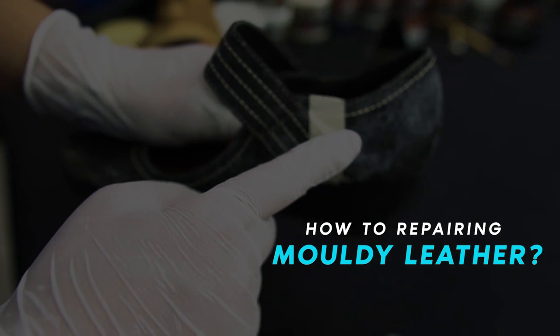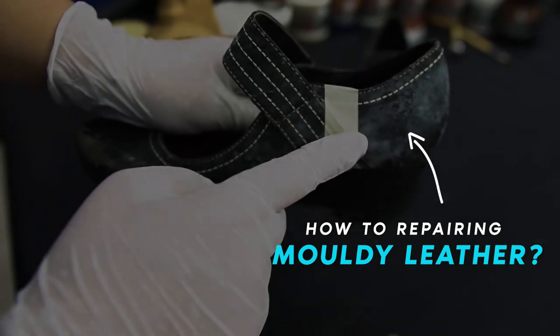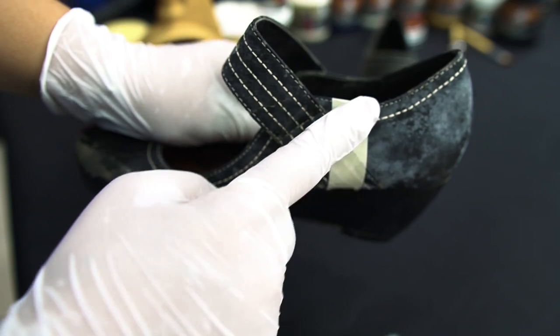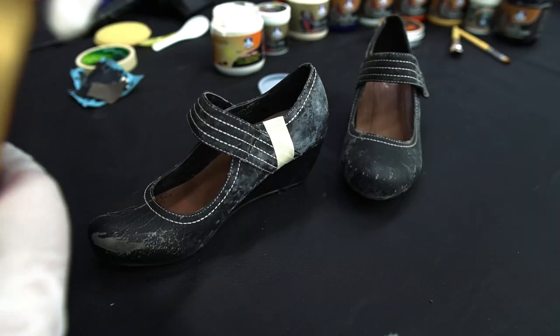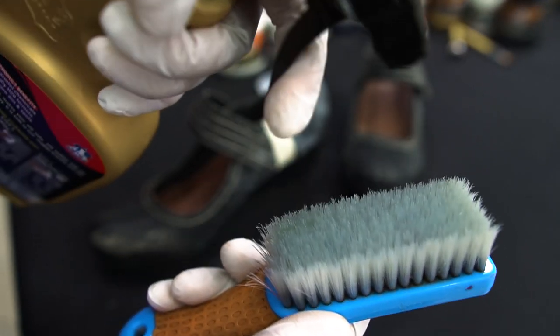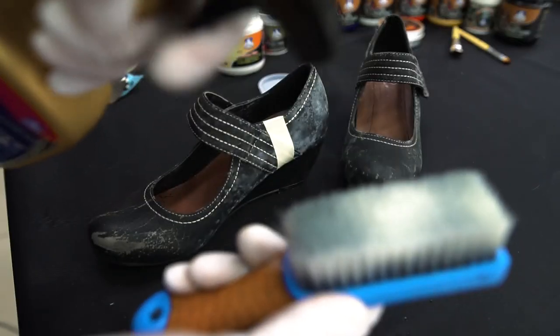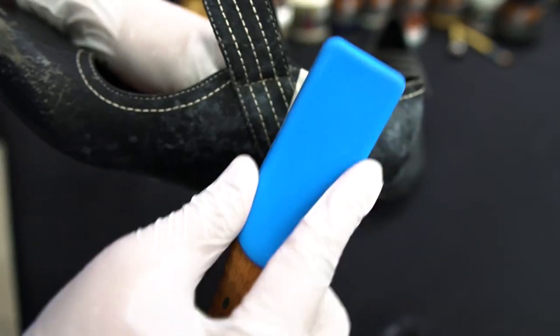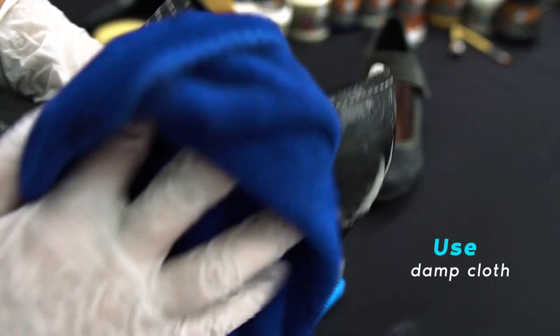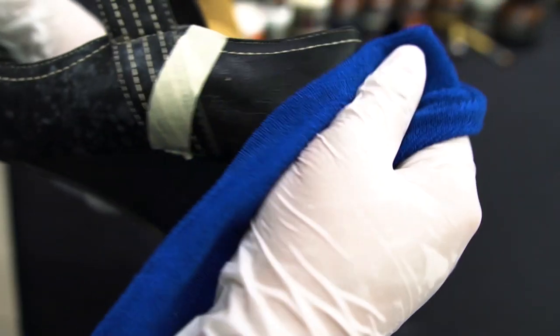So now we will do a demo for removing mold from a leather shoe and how to restore the color back. First we use Super Clean. We use a brush to do the cleaning — spray on the brush, then just brush on the moldy places. Then use a damp cloth to remove the excess.